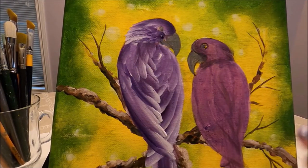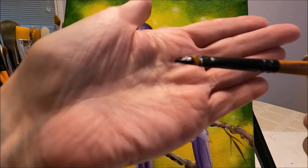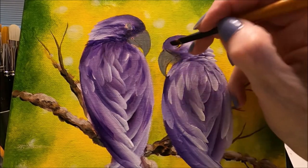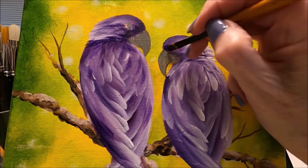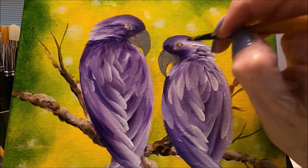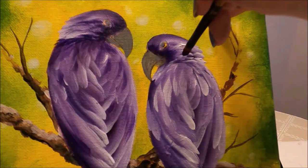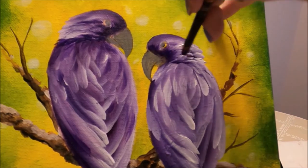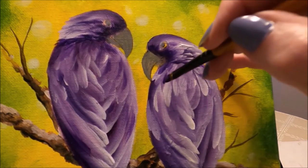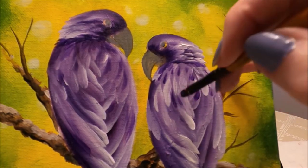The feathers on the first bird are done. I go ahead and do the second one the same way off camera to keep the video from being too long. Both birds are now done. I move to a small filbert brush with just straight purple to intensify the face — adding darker color around the eye and still moving the brush. I also add dark feathers around the neck area, flicking to create shadow and a bit more dimension, emphasizing the purple color.